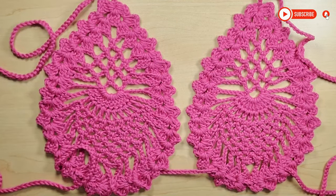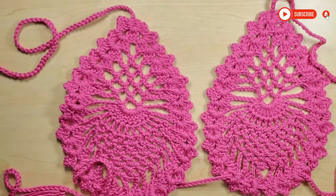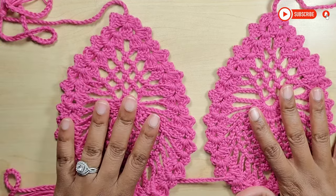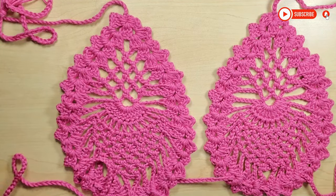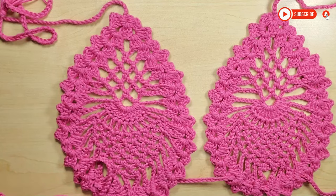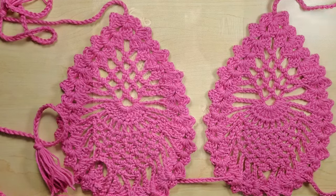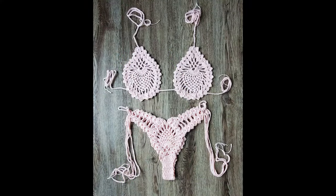I hope you loved this tutorial and that it was straightforward and easy to follow. I'll be moving on to making the bottom part of the bikini — I may split that into a separate video, I'm not sure yet. Comment and tell me what you think. Thank you so much for watching, guys. Until next time, bye!